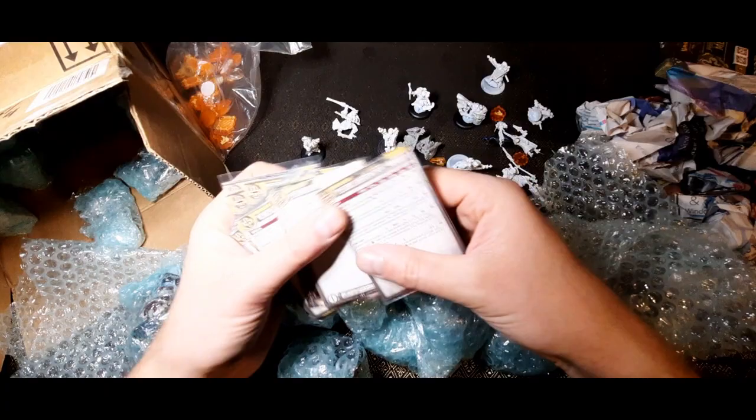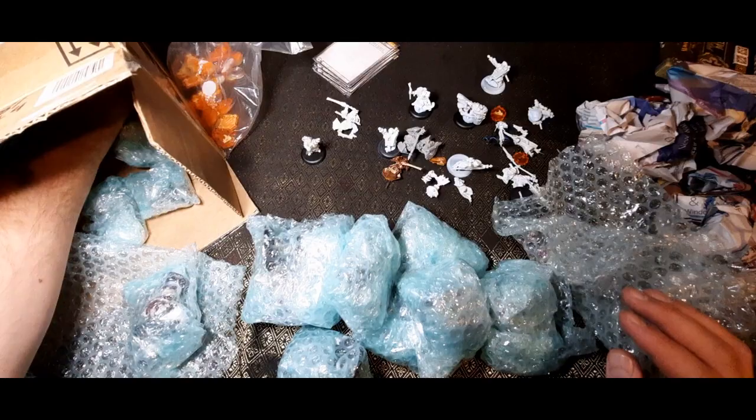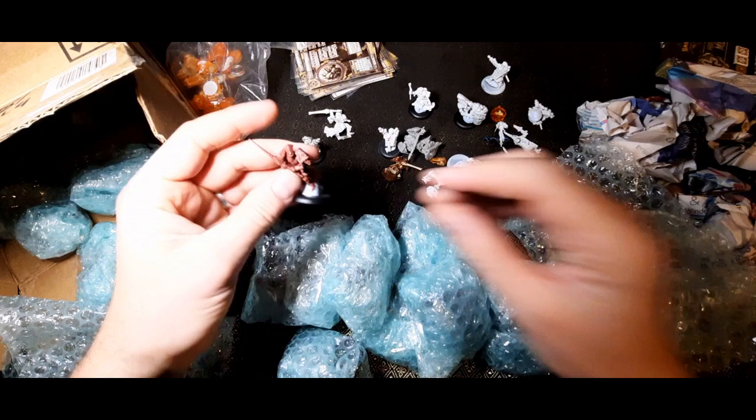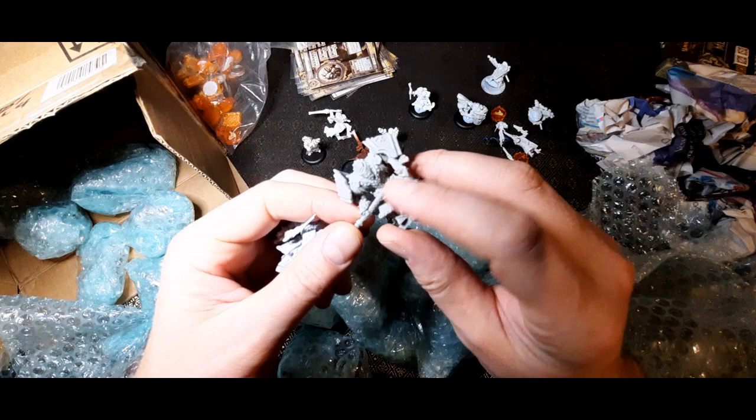I'm not going to look at the cards because that might spoil the surprise. I'll put them all to one side. Christmas come early! There's some more — I have a whole unit of them, fantastic! I'm not sure what these are — one of them has a double-handed weapon, this one looks like he's got sword and shield rather.